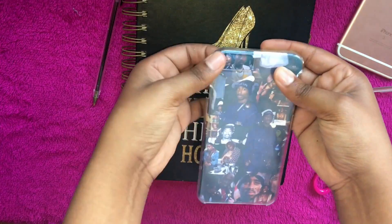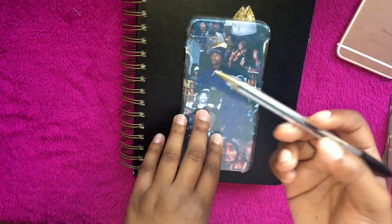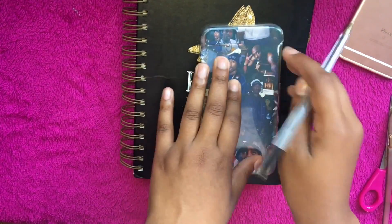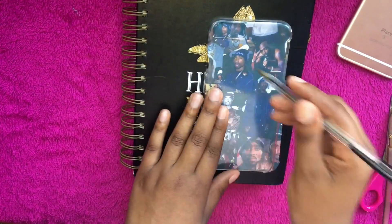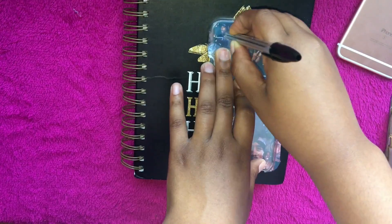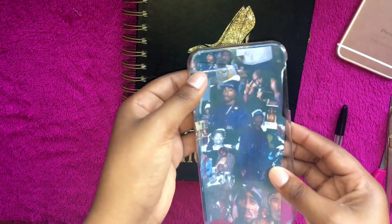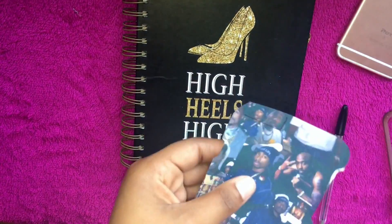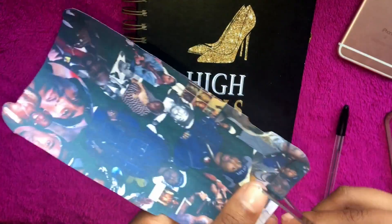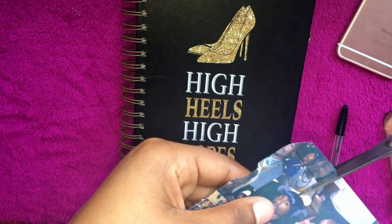Now that I'm done cutting out the outer outline of my case, I'm gonna take this pen and trace the part where my camera's gonna go, because if I don't do that then I can't take pictures — it's gonna be black. So I do the same thing I did with the outside of my case: trace it, then cut that little piece out.